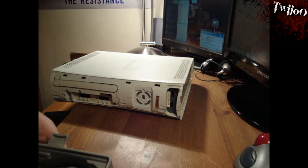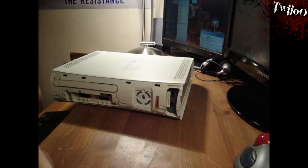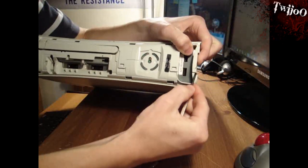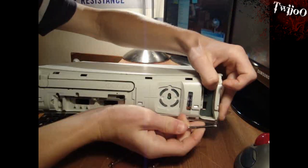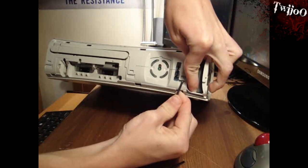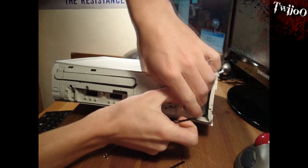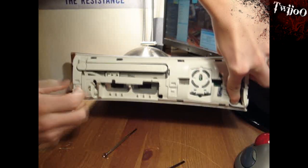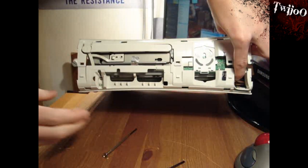Next step, you want to get a couple of flat-headed screwdrivers — I find it helps to use a couple. I'm going to prise open these little clips off the front of it. Get your fingers in and pull it apart as well so it doesn't clip back together, and you can see it's starting to come apart. There are four clips on the front and they're fairly obvious.